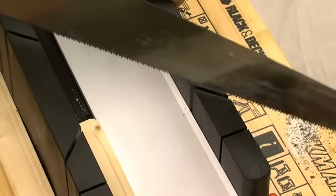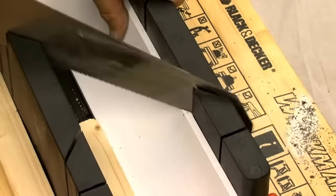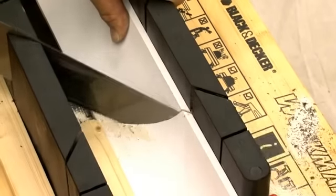Use a proper mitre block and a fine tooth saw for cutting the corners. Cut the corners at 45 degrees, double checking whether it's an external or an internal corner.